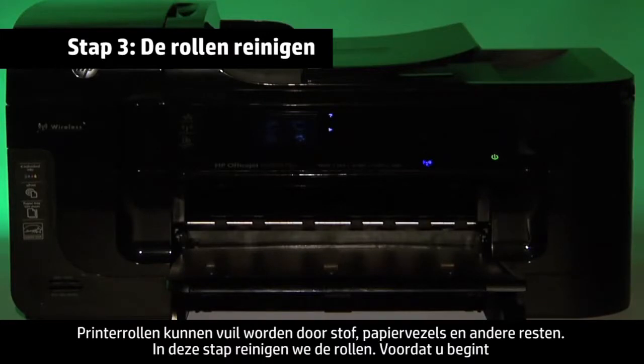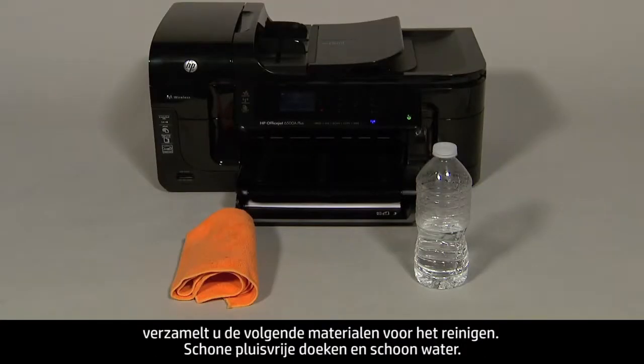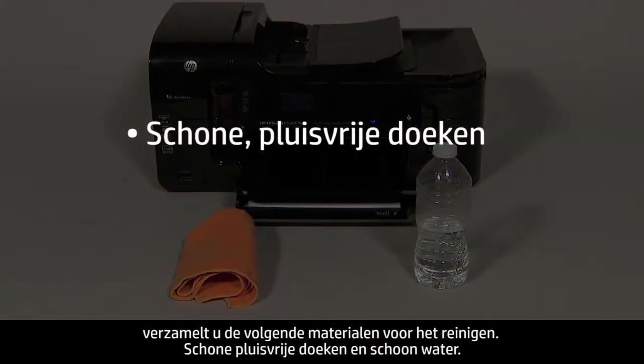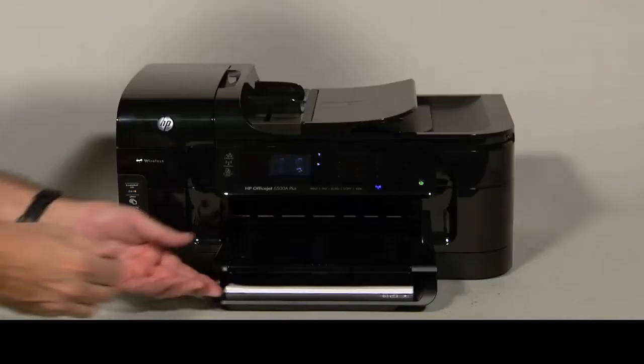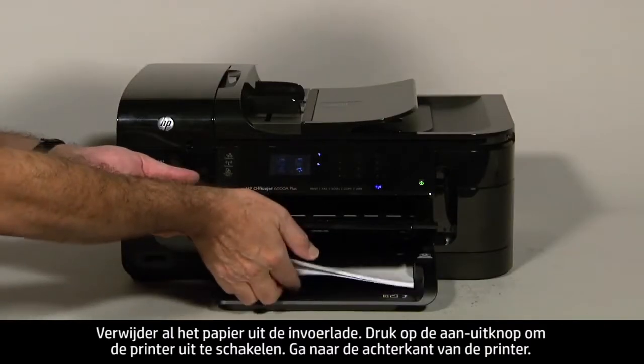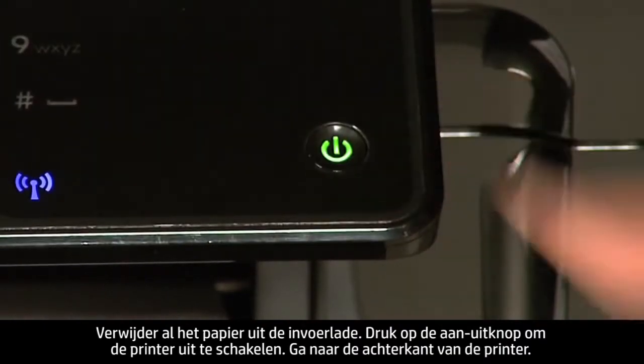Printer rollers get dirty from dust, paper fiber, and other debris. In this step, we'll clean the rollers. Before you begin, gather the following cleaning materials: clean lint-free cloths and clean water. Distilled or bottled water is preferable but not required. Do not use alcohol or other chemical cleaners. Remove the paper from the input tray and press the power button to turn off the printer.